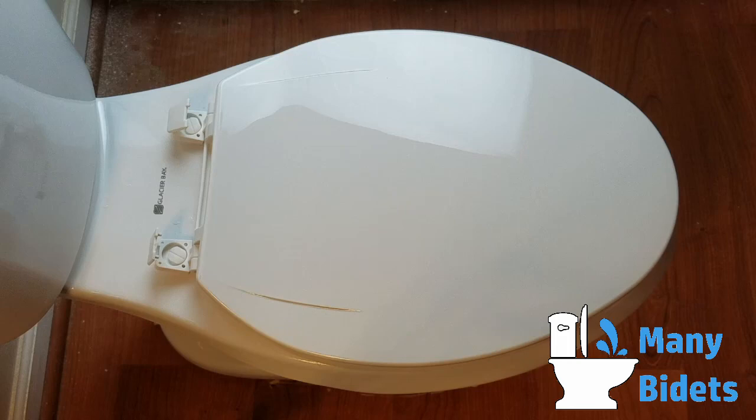In this video we will go over how to check if a bidet seat will fit your toilet, and we'll also talk about determining whether or not you have a round or elongated toilet. We recommend removing the toilet seat to start this process. This gives us access to the entire bowl, allowing us to take more accurate measurements.